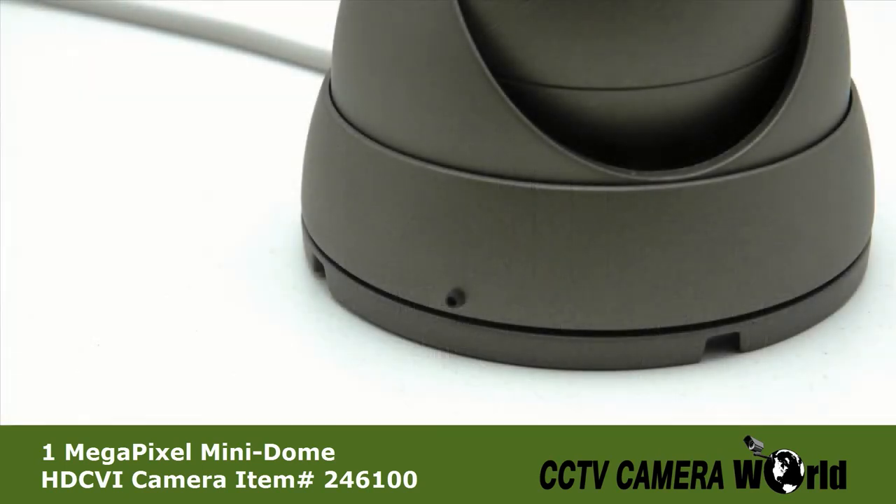The 246100 also features a small set screw on the outer part of the vandal-proof dome. After installation, tightening the screw with the included allen key will prevent the camera from being removed.